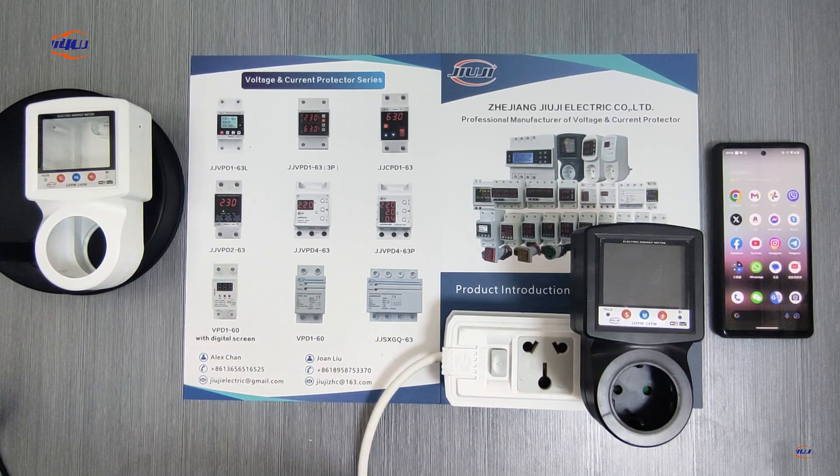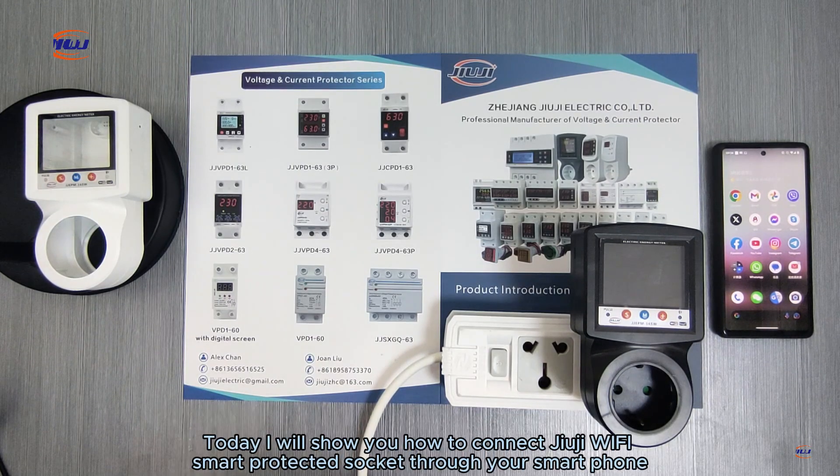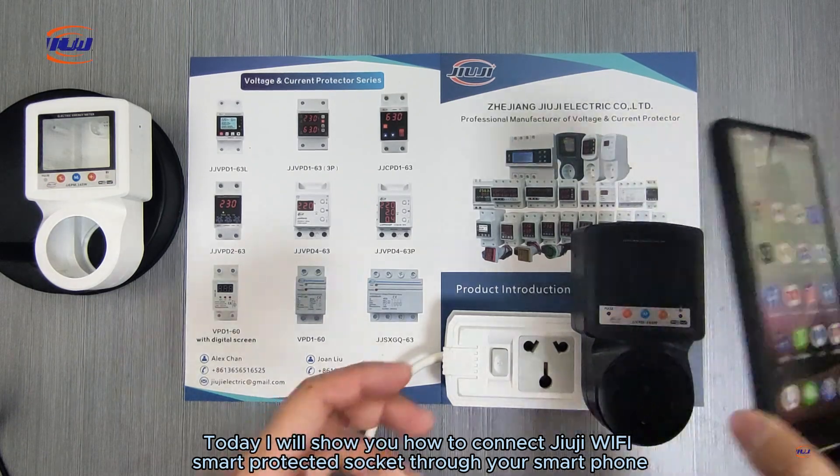Dear friends, how you doing? Today I will show you how to connect Juji Wi-Fi Smart Protector Socket through your smartphone.